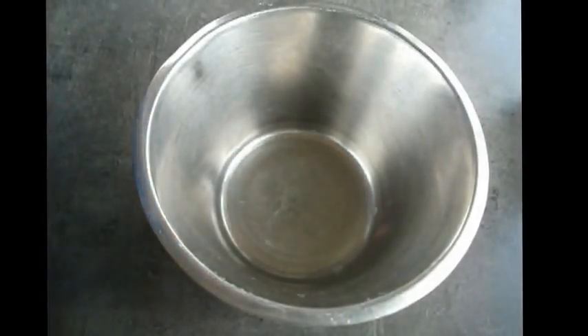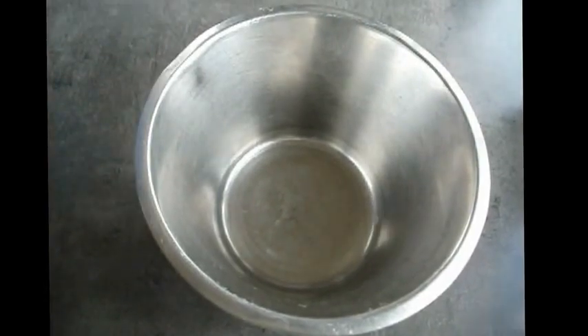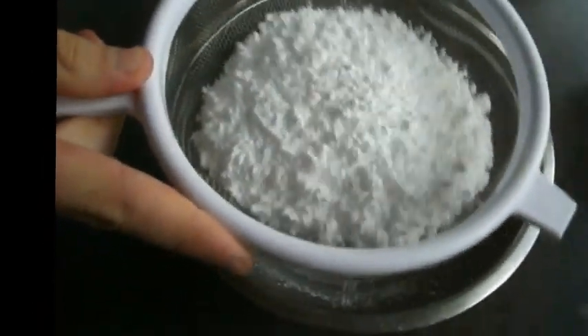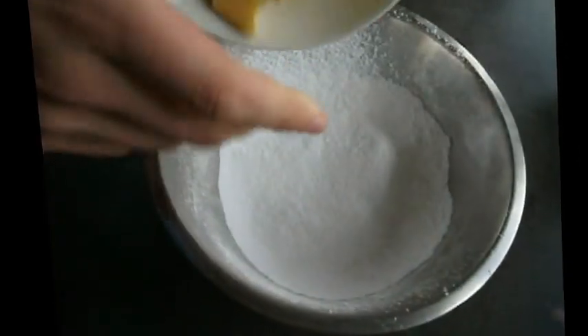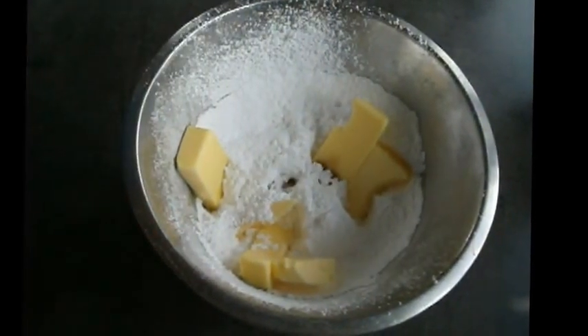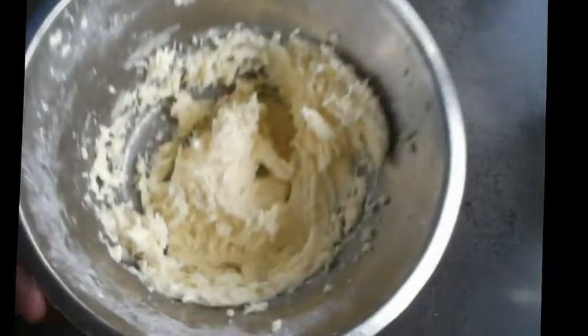While we're waiting for our biscuits to cool we're going to make the icing to go in between them. It's quite a nice icing, very simple to make. We're going to get 125 grams of icing sugar which is equivalent to one cup of icing sugar. I'm going to stick this in with 100 grams of soft butter and one teaspoon of vanilla essence or vanilla extract whatever you've got. We're going to mix this all together until it becomes nice and smooth.